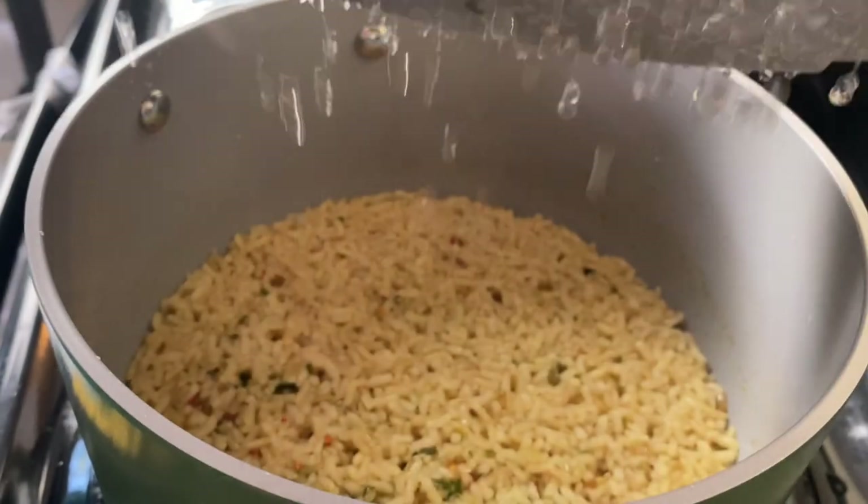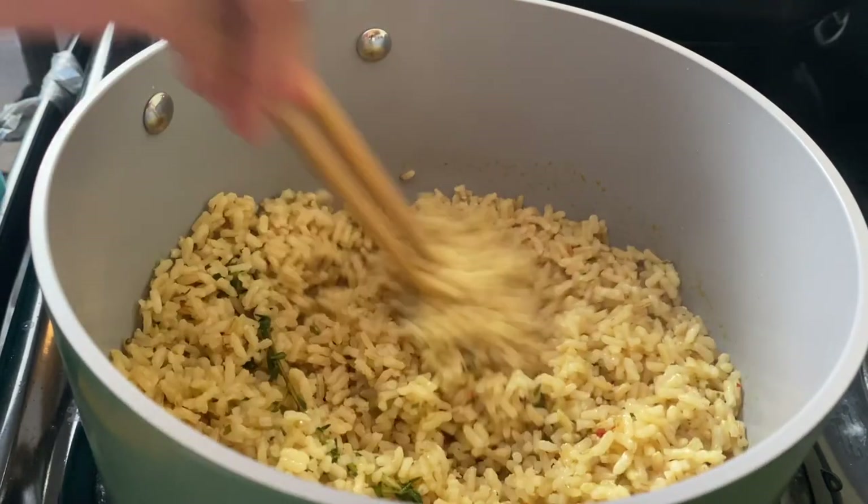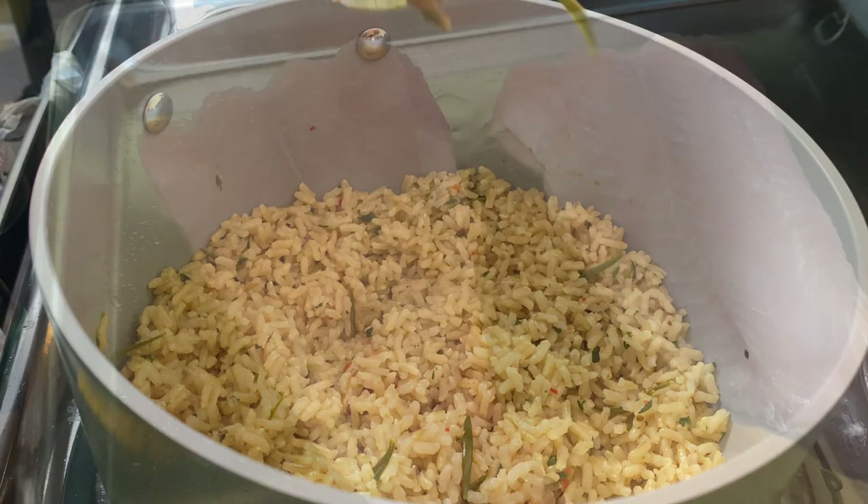Once it is ready, I'm going to go in with some chopsticks, fluff it up, and then cut it off. I'm just going to put it on a back burner to chill out while I work on the catfish.